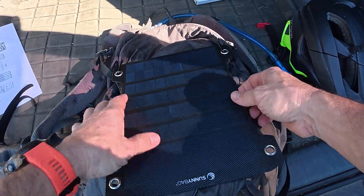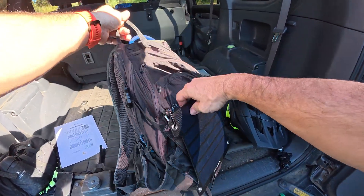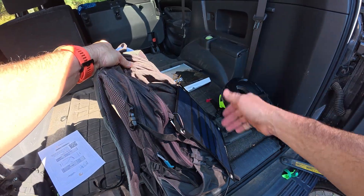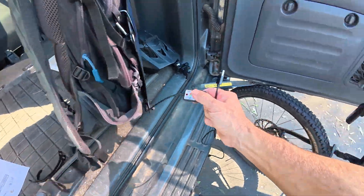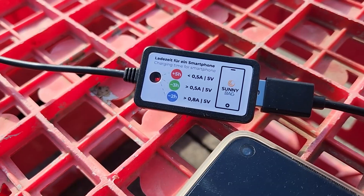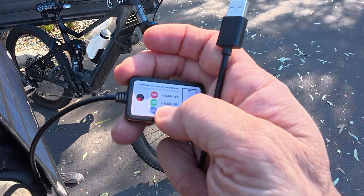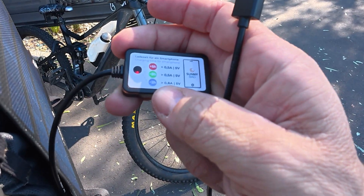That actually feels good and pretty secure. I like the fact that it can bend over — we'll be riding like this. There's an indicator: when the sun is charging it, it gives a light. When it's red, that indicates a slow charge. When it's green, meaning a good amount of sunlight, that's a mid-range charge. And when it's blue, that's a fast charge. That's pretty cool how it indicates that.